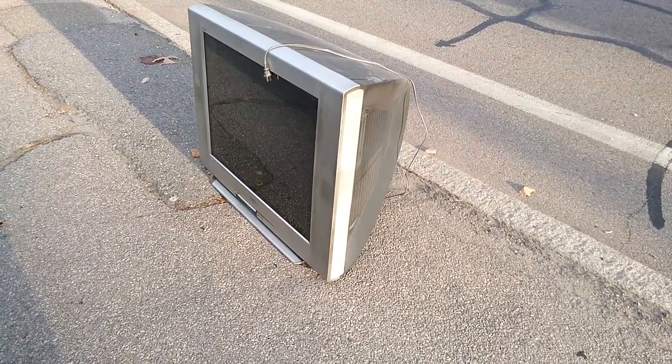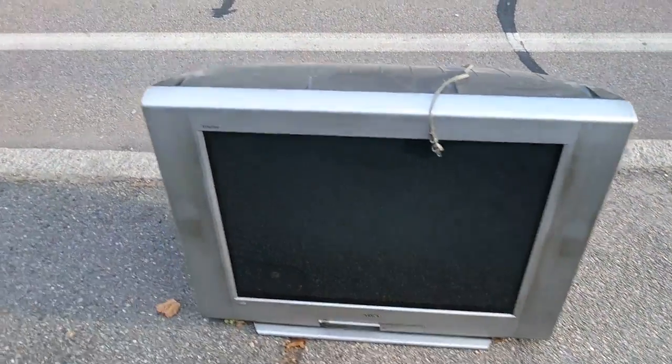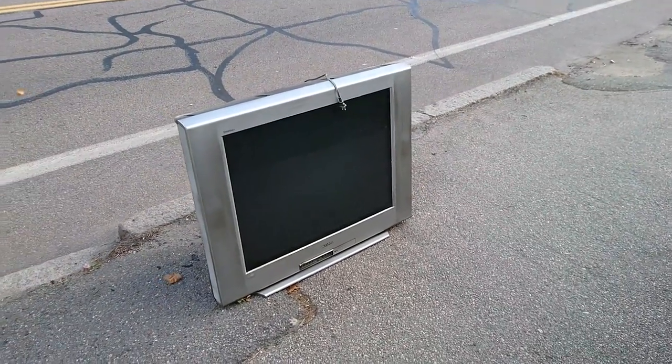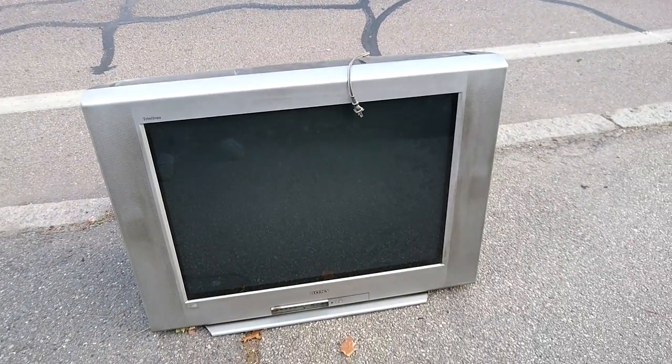Hi everyone. Junk on the street here. And look at this — this is a huge Sony Trinitron. I've never seen one this big before. I don't know how many inches that is, but it's got to be, what, four, five, six inches bigger than the standard ones I usually see.